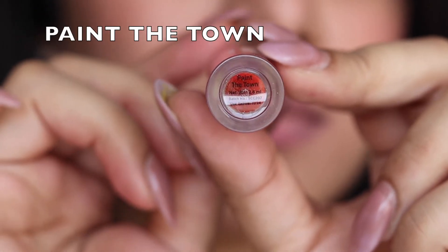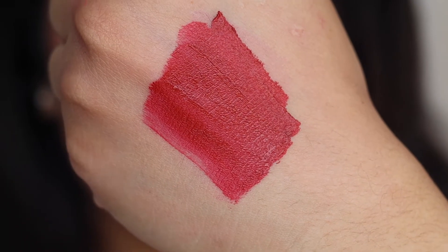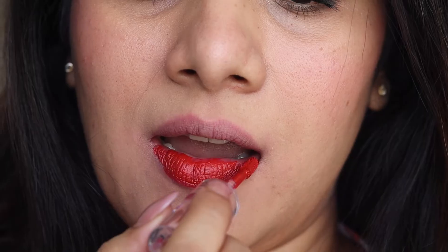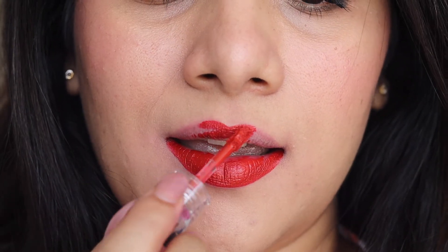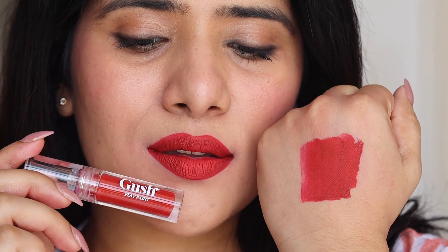No lipstick collection can be complete without a red, and this particular shade is a very pretty true red called 'Paint the Town.' I normally struggle to apply red lipstick without smudging, but this went on pretty well in the first go, thanks to the beautiful flat applicator tip — the contours and nooks of the lips were beautifully covered. And as you can see, this red color does not budge at all.